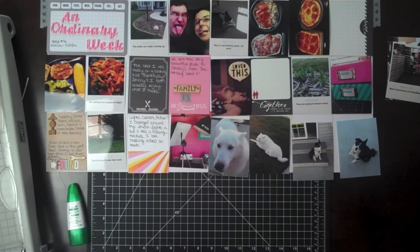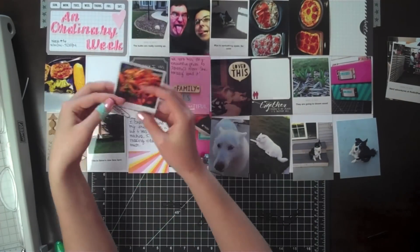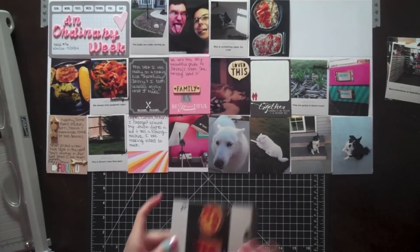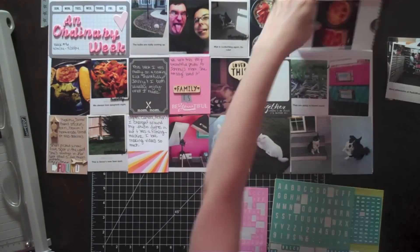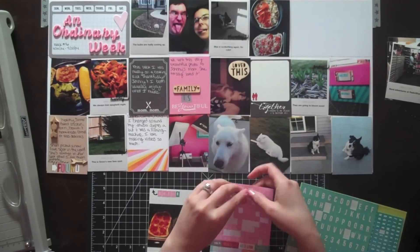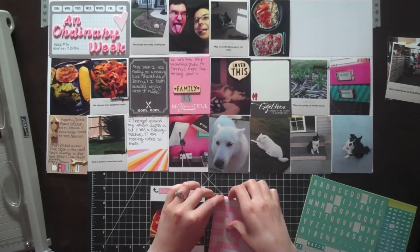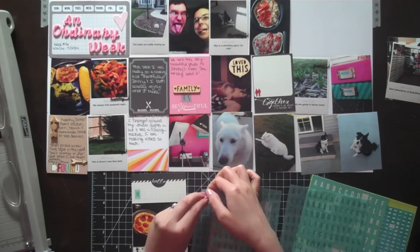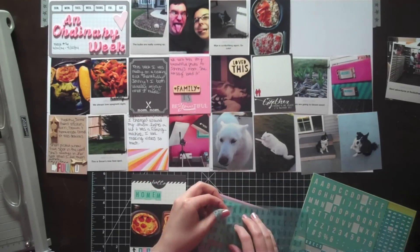I'm flipping through to find the last day of the week and I have this little heart die cut I decided to add. Here are those days-of-the-week clips — I'm getting them added over the pictures, but some pictures are too dark to set the clips over. The camera battery ended up dying, so off camera I doodled little arrows for 'before and after' on the pizza pictures and finished adding those paper clips. I'm actually in the market for a new camera — my Flip camera doesn't have a swivel viewfinder. If you have good camcorder recommendations, please let me know in the comments below.